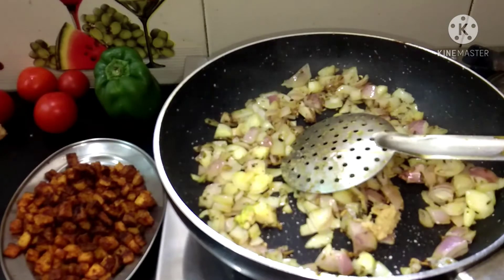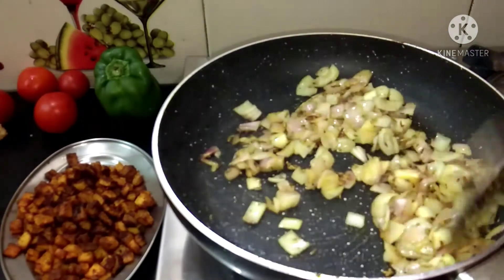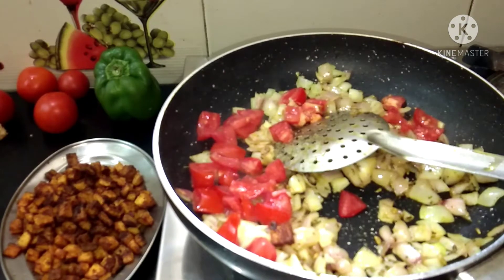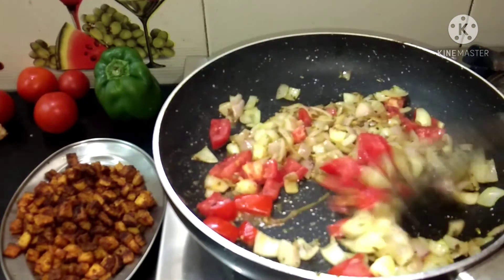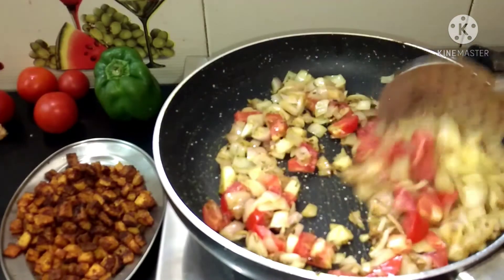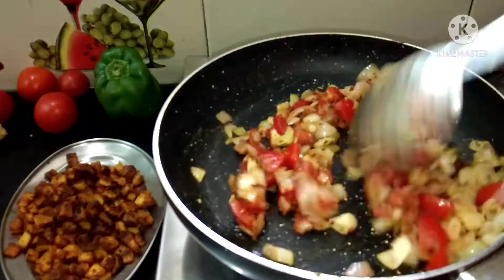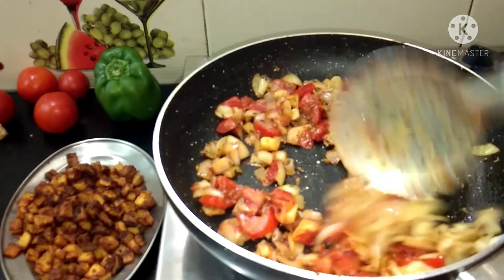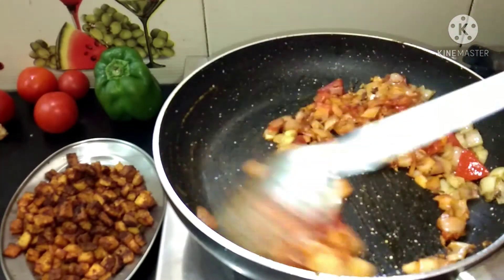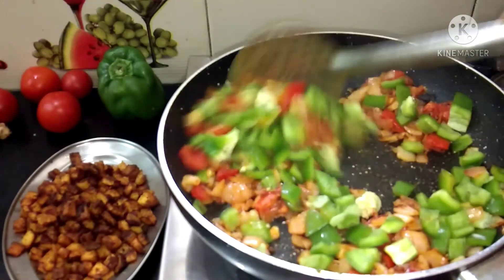We add 1 teaspoon of salt and add a small amount of salt to the paste. We can add a little flavor. Now we are going to cut it in the cube shape and add it. It will not be necessary to cut the cube shape — just add it to the top.